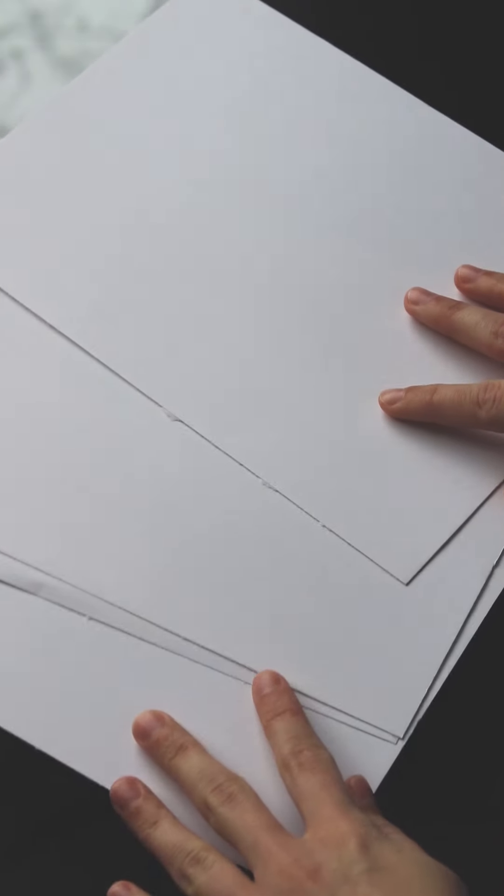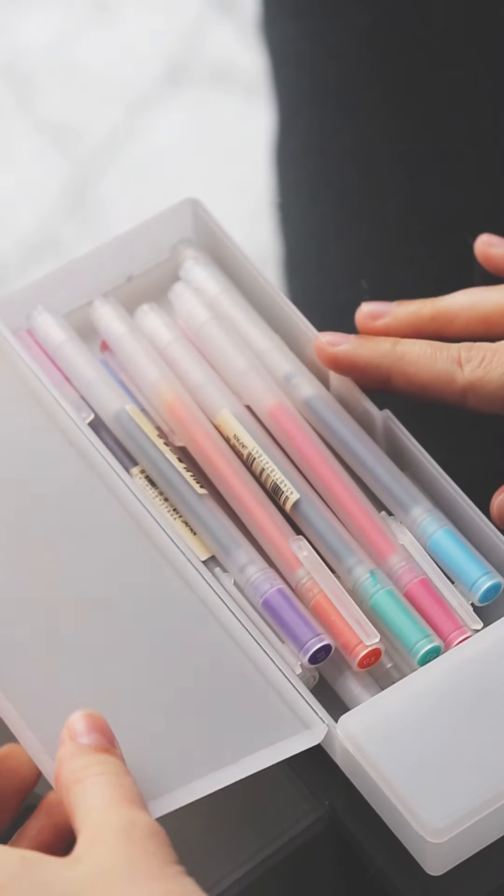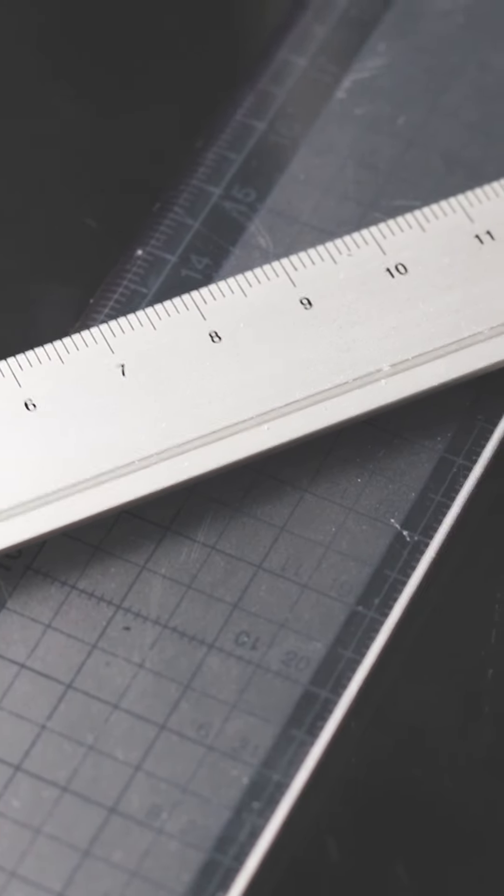You will need multimedia paper, or paper with at least a weight of 160 grams, water, paintbrushes, and Muji gel ink pens. A ruler and washi tape isn't necessary, but it may make some steps easier.